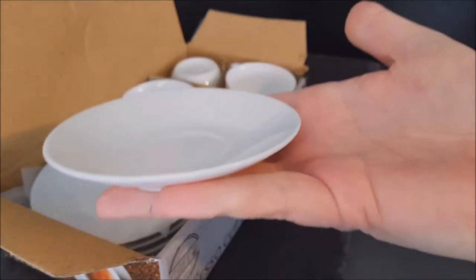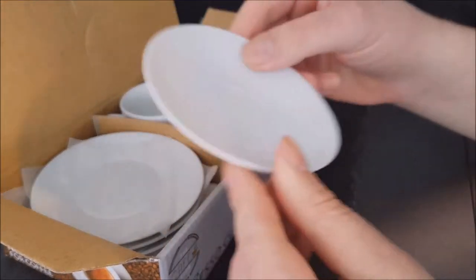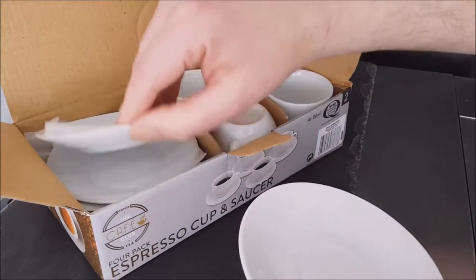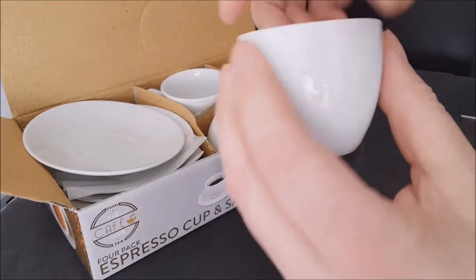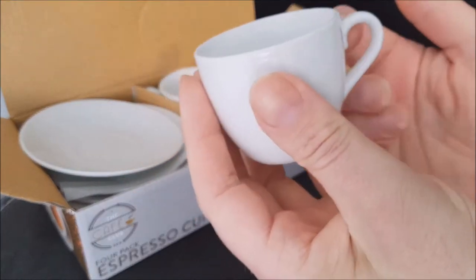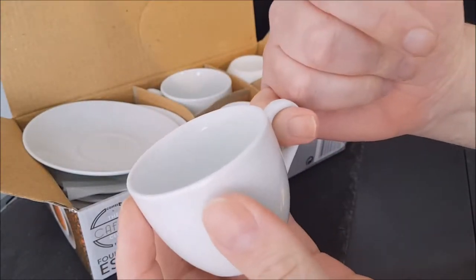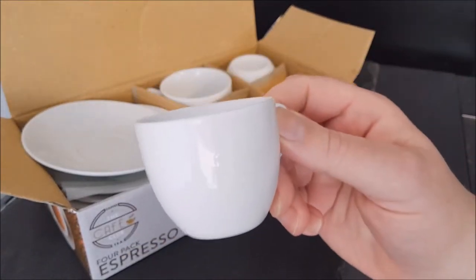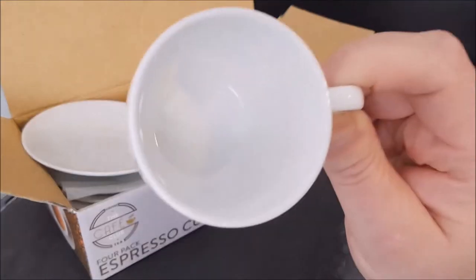Oh there we go — a tiny little saucer, like a doll's saucer, really like a doll's tea set. There's a little bit of foam in between each one, which is nice. And the four cups — tiny, tiny cups. Barely enough to get your little finger through, so yes, you'd have to hold it like that.